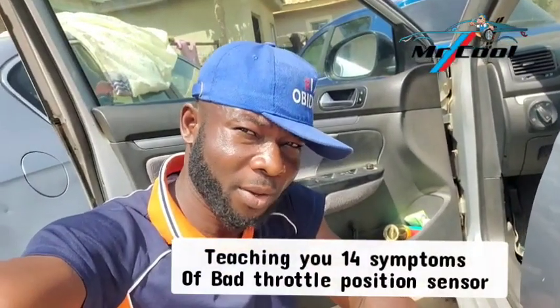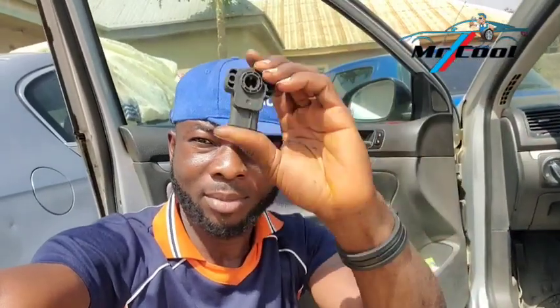Good morning, this is Dr. Cool Auto Fix. In today's video, I'm going to be telling you about 13 to 14 symptoms of a bad throttle position sensor.